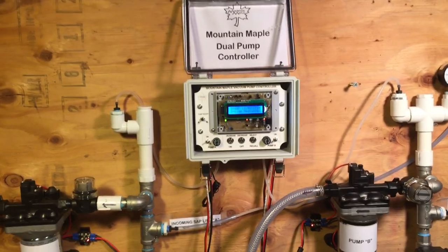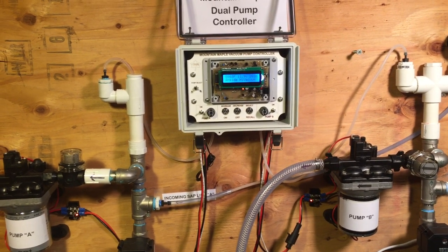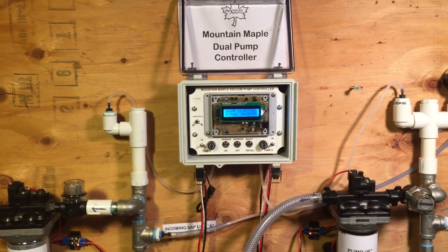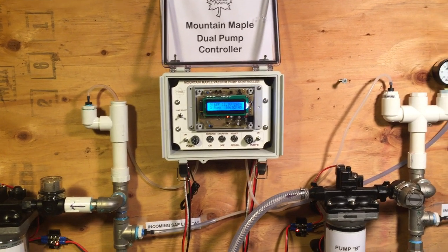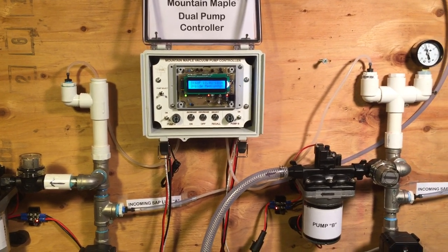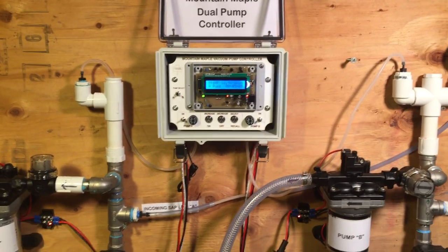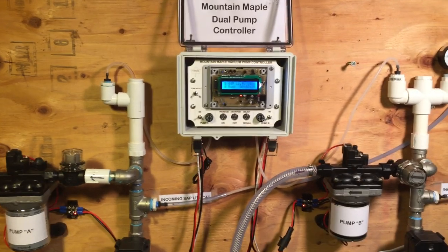The other benefit is if you have, let's say, a couple hundred taps — by using two pumps on this setup instead of a single pump, you're covered if there's a vacuum leak. Let's say there's a squirrel chew or something. This will allow one pump to continue running at full vacuum while the other one is at a reduced vacuum or possibly shut down. That allows you to get a higher yield on at least half your line until the problem can be fixed.